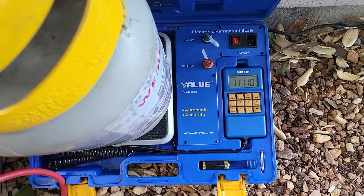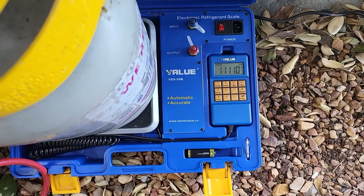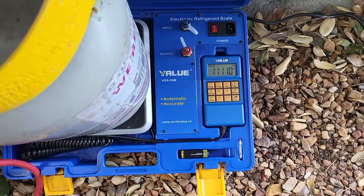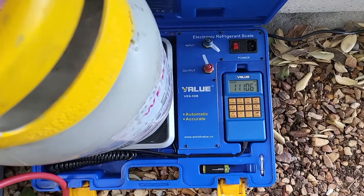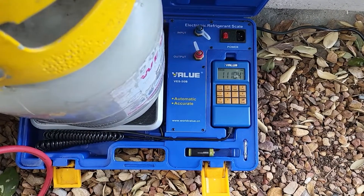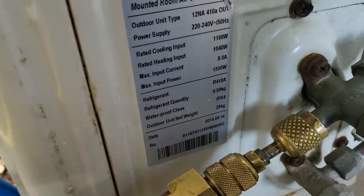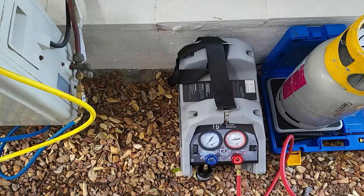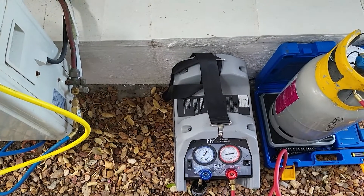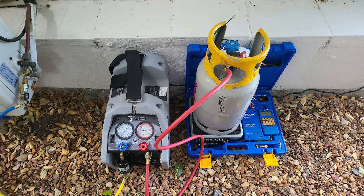All the gas has been recovered. The gauges are at zero and the recovery unit is sitting slightly in vacuum. We've moved all the refrigerant from the system and recovery unit into the cylinder, which is now at 11.11 kg — up from 10.68 kg, meaning approximately 470–480 grams of refrigerant was recovered. According to the tally plate the specified charge is 0.59 kg, so the unit was about 100 grams short of a full charge. Thanks for watching — until next time.